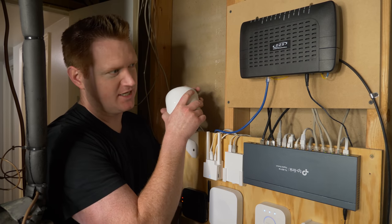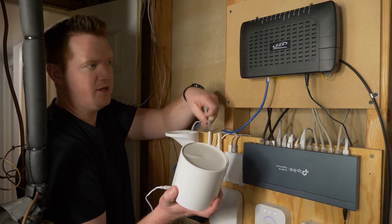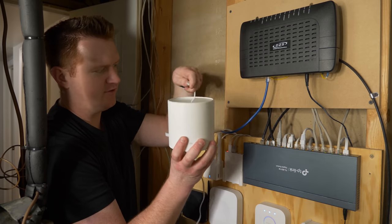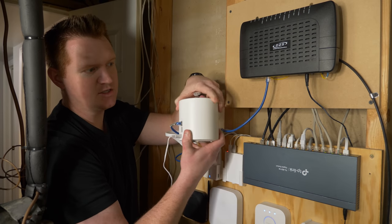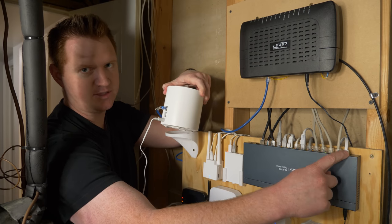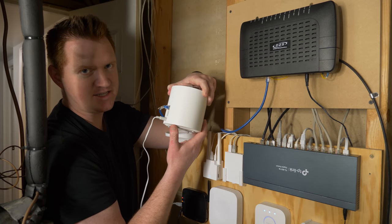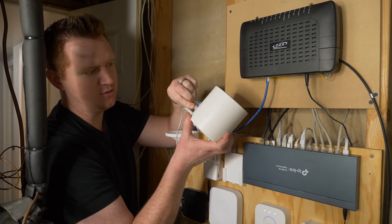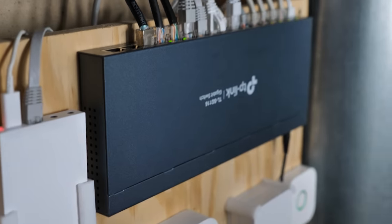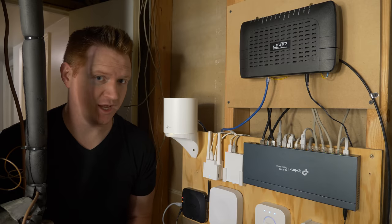We might hear some screams once I disconnect the internet. I'm going to first plug in the modem with the blue cable. Then the second one is plugged into my TP-Link 16-port switch here — so all my other wired devices have access to internet as well. It's also a good idea to reboot the switch after plugging in your router.